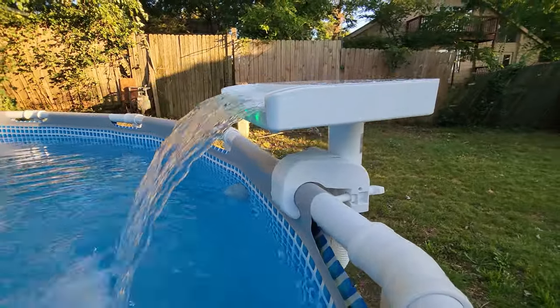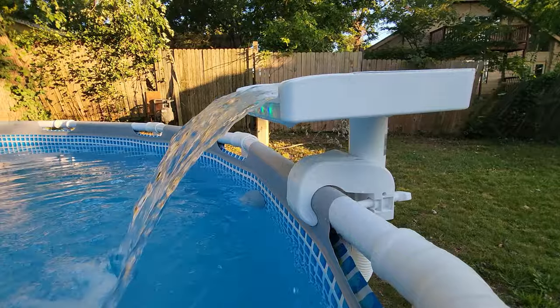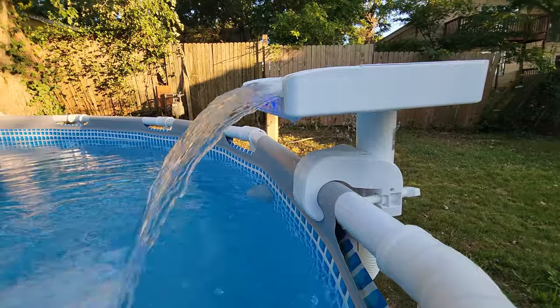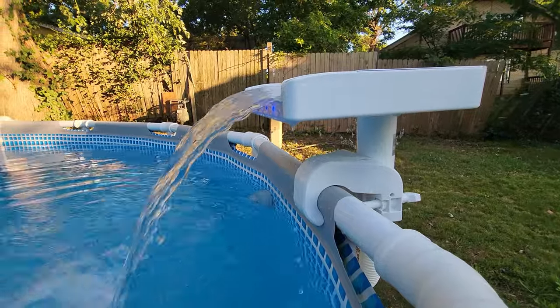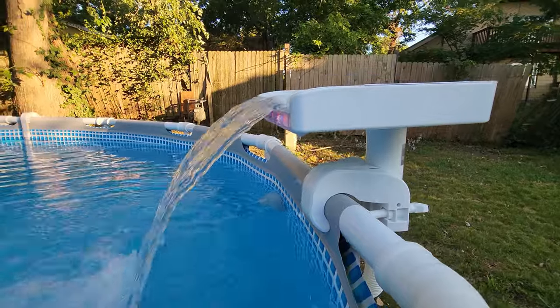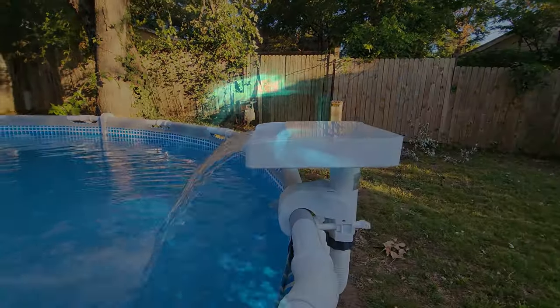Another thing that's nice is that the water movement is what actually powers the LED lights. It's just the power of the water movement from the pump that causes the LED lights to work. They oscillate between blue, green, and red, and they have this little transition in between, which you can't see very well in the daylight. But I will come back and show you what that looks like at night.